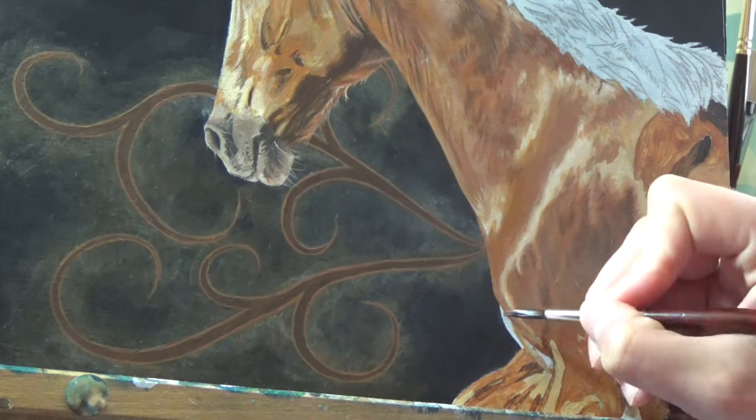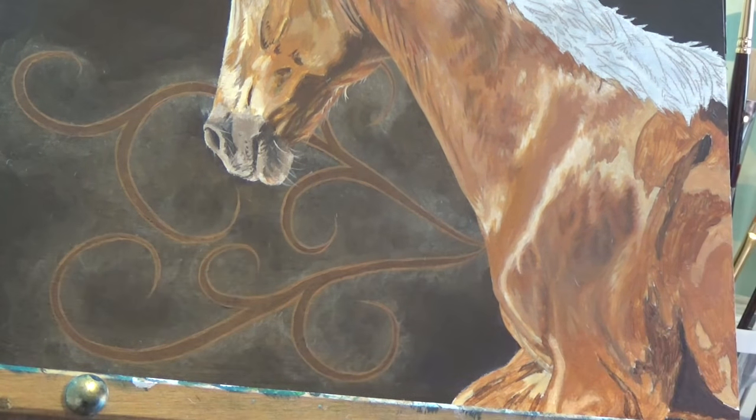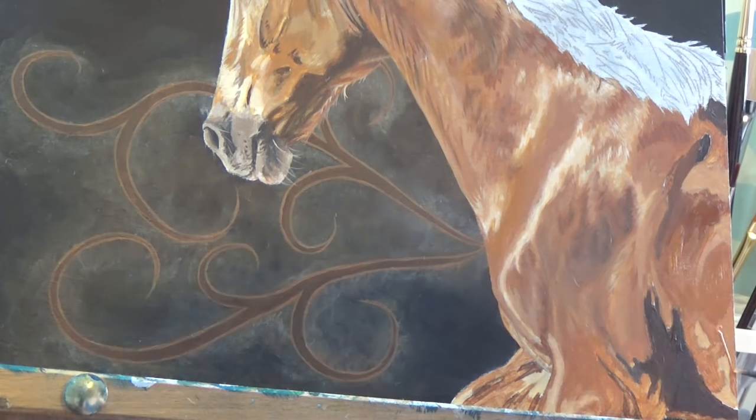At this point, the horse's body looks very blocky and unrealistic, but with my basic tones and colours in, I can start refining all those details, softening out the edges and adding in the subtle details in the muscles. I just keep on layering until it looks the way I want.